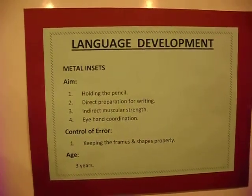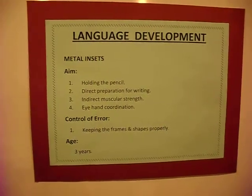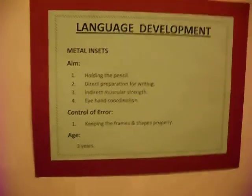We are doing the Montessori teacher's training, and today in this session we are covering language development. First, we will look at its aims.